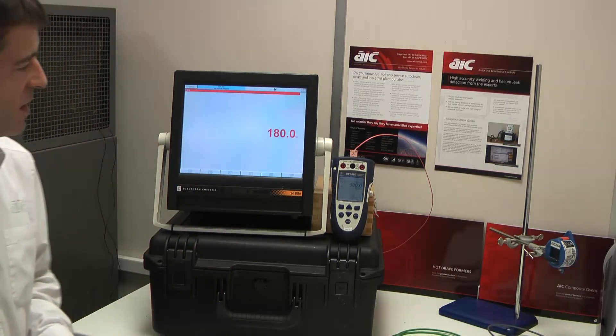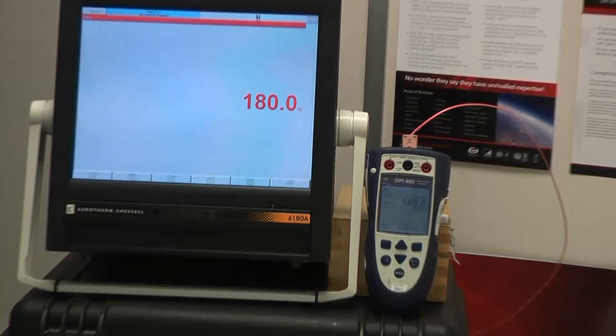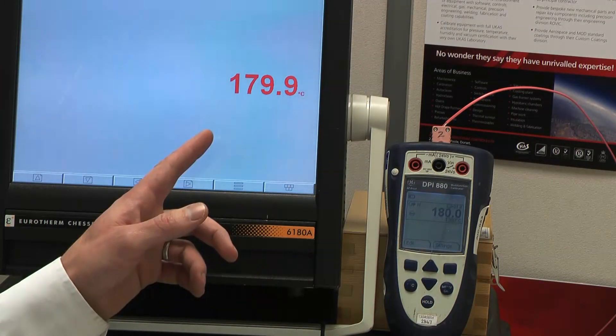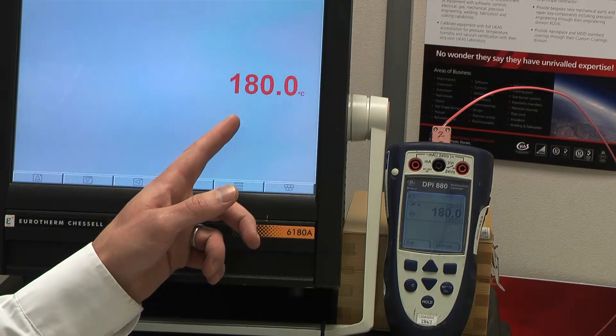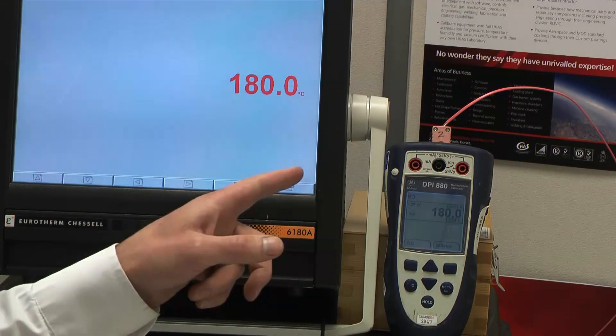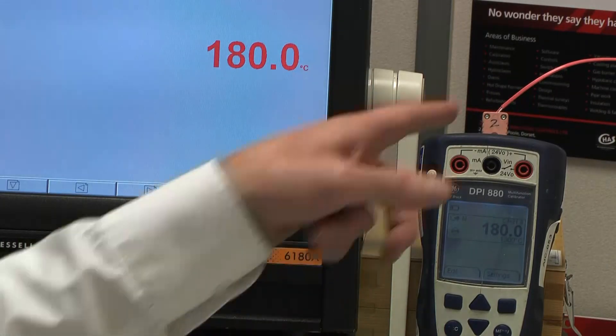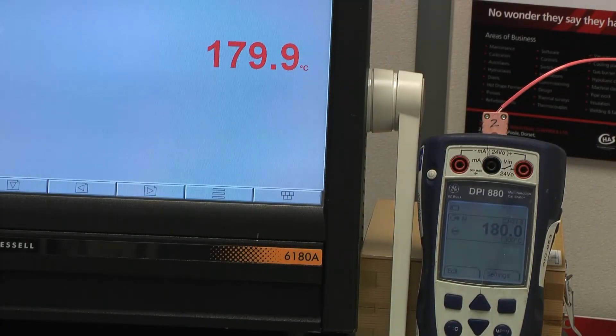You can see here we have just a normal process calibrator and a field test instrument chart recorder, and they're both set up to read type N calibration and they're connected together with the type N thermocouple cable. And as you'd expect we've got a pretty accurate reading in there.